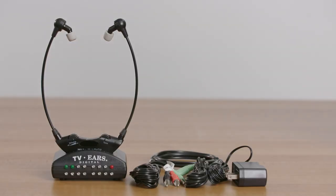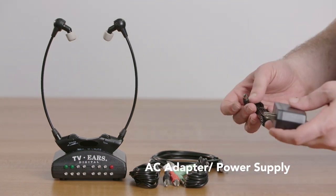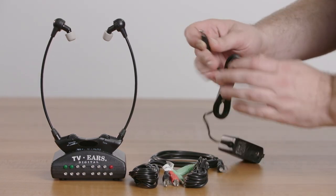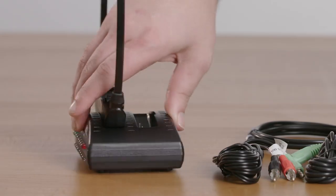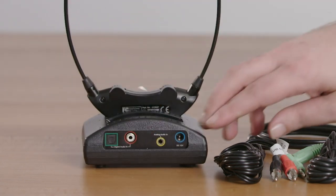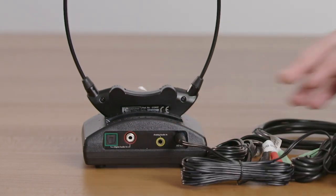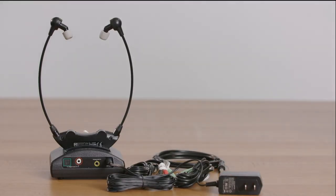To install the system, the first thing we need to do is get electricity for the transmitter. We start by using the AC adapter — plug one end into the electrical outlet and the other into the back of the transmitter. On the back of the transmitter, go into the far right blue hole, the DC12V port. Once that's connected to electricity, we can plug it into the TV.